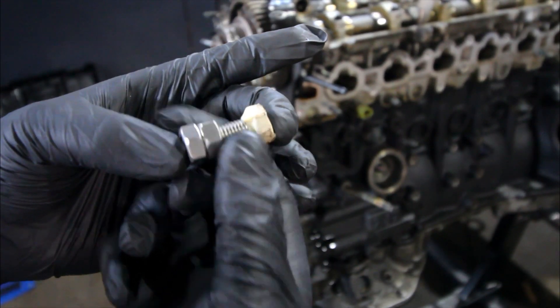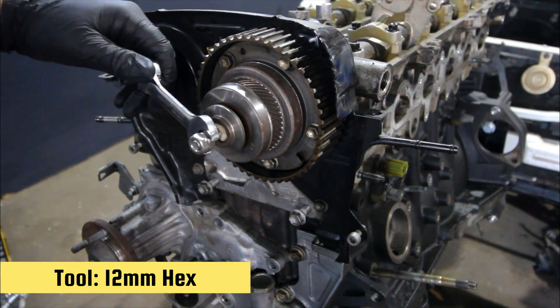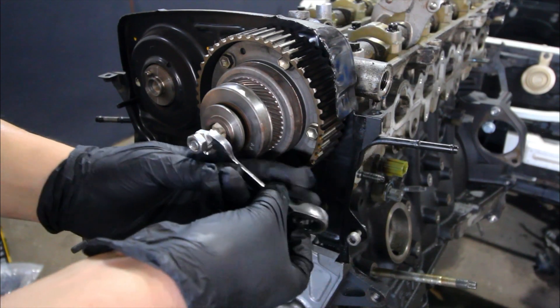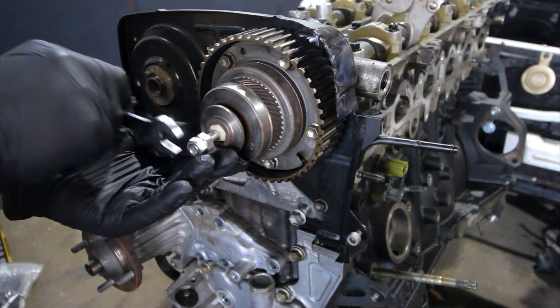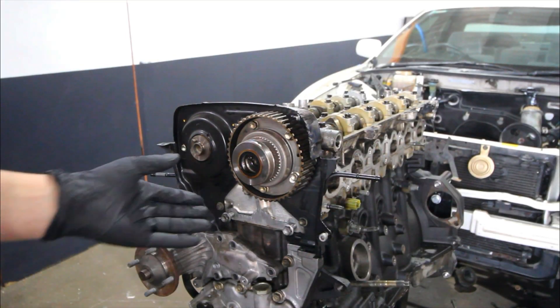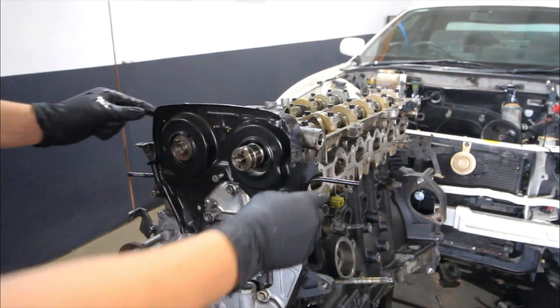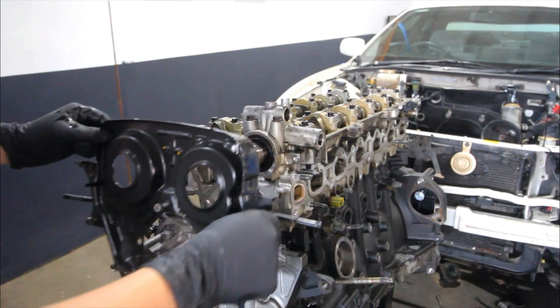I didn't have the right size allen key for this screw plug so I made up a tool where I added a bolt and then a lock nut onto the end of it, then turned the lock nut and it seemed to break it free — if there is a will, there is a way. There is only one bolt in the middle which will actually remove this gear. Those 10mm bolts will break the gear apart and you don't want to do that, so just keep it all in one piece.